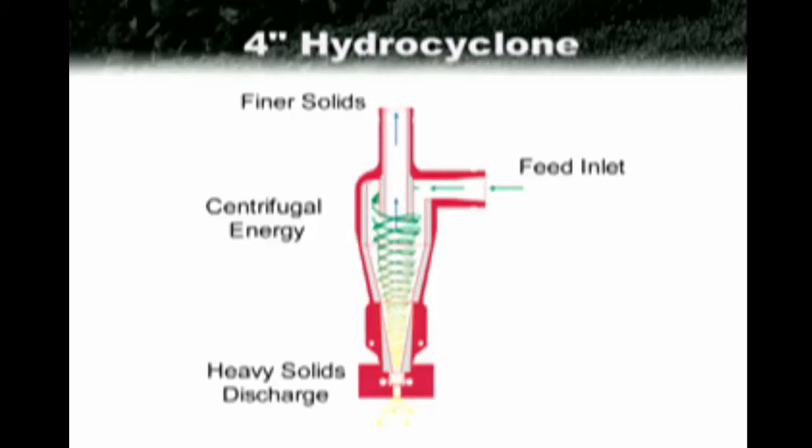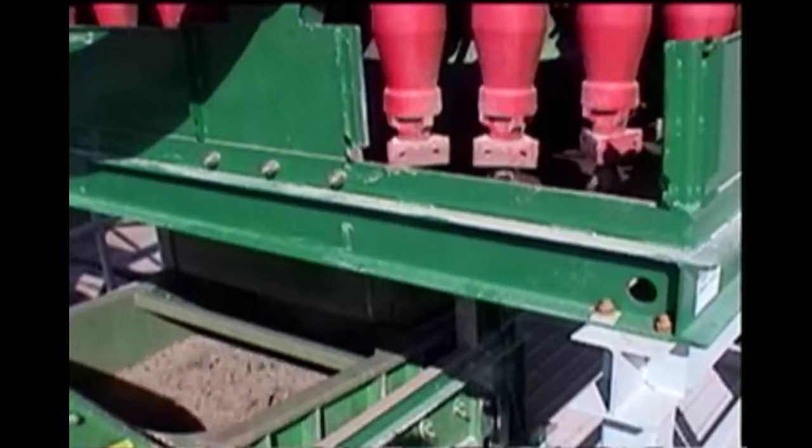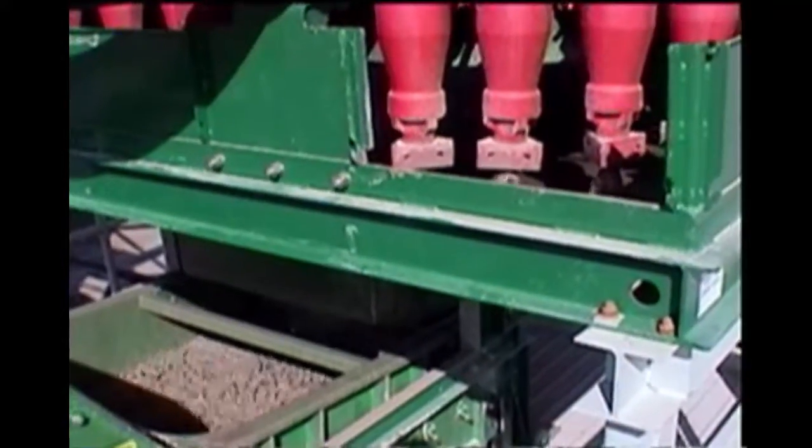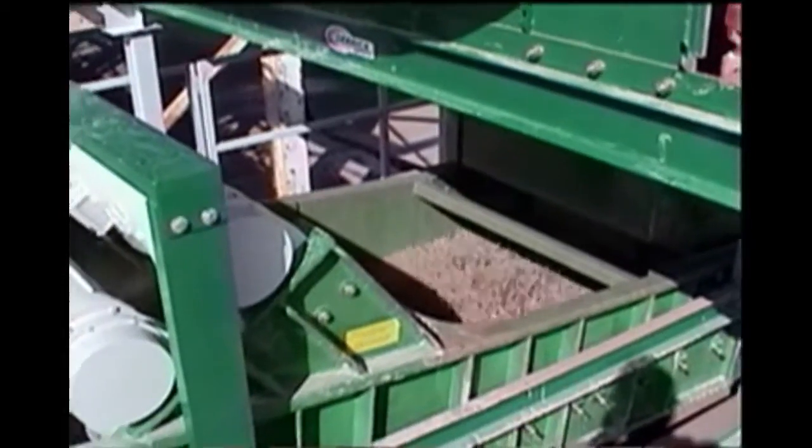The lighter, finer solids and the majority of water are discharged out the top of the hydrocyclone or vortex finder as overflow. The underflow, discharged at about 60 to 65% solids, is collected in a urethane lined collection pan and then discharged onto the screening unit for further dewatering.